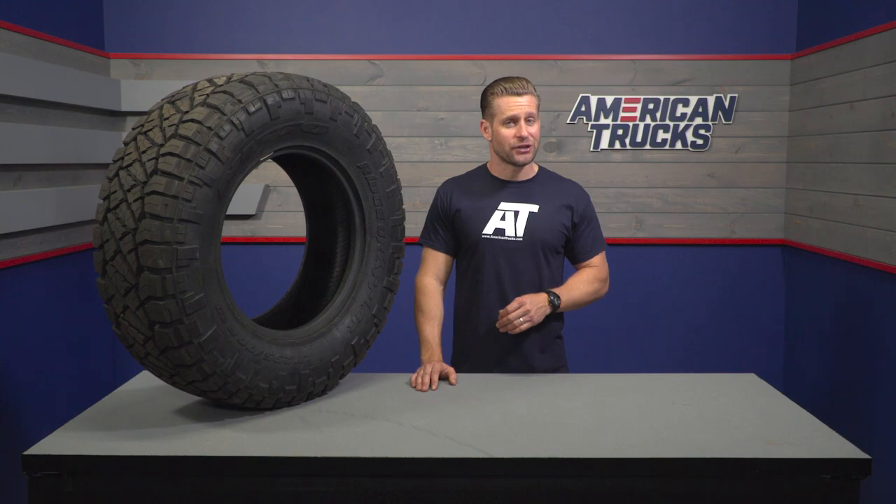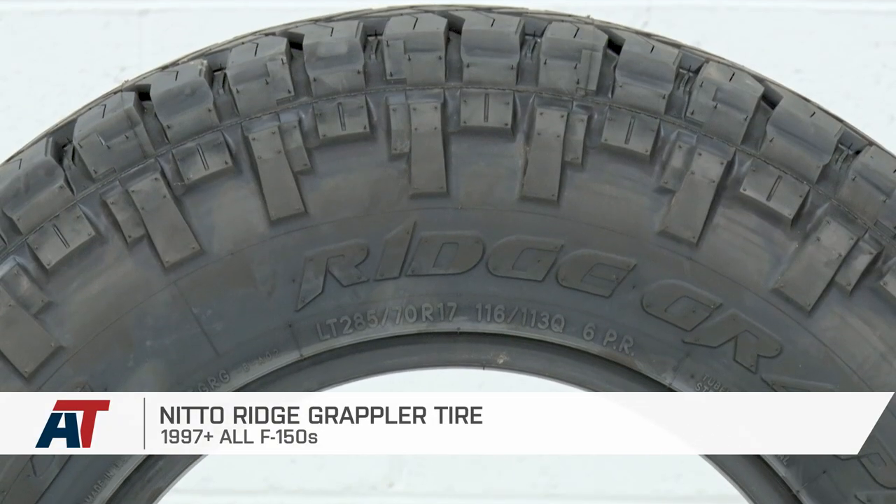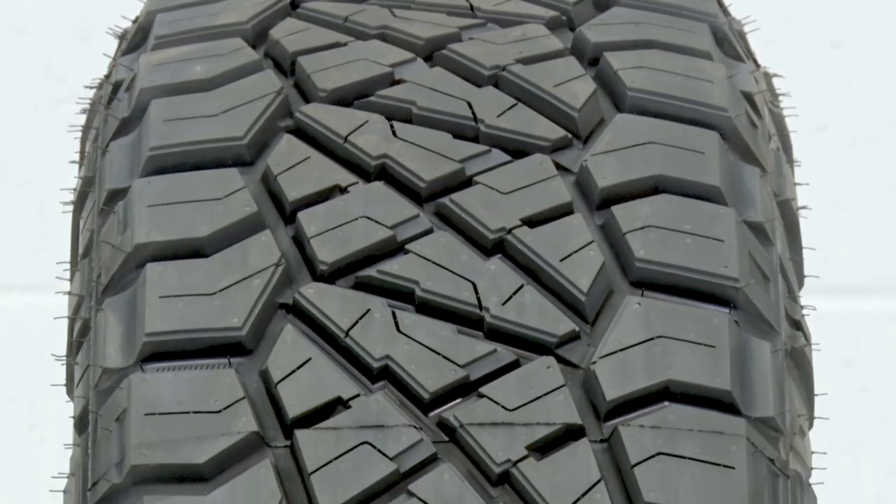In closing, if you're looking for an all-terrain tire that does a great job of balancing an aggressive look and performance but with a very quiet on-road experience, you'll wanna check out a set of Ridge Grapplers from Nitto right here at americantrucks.com.